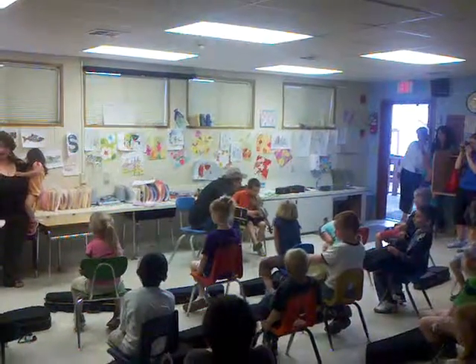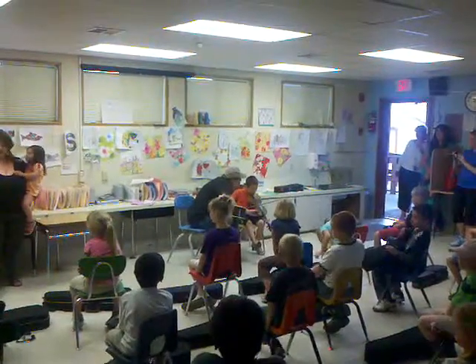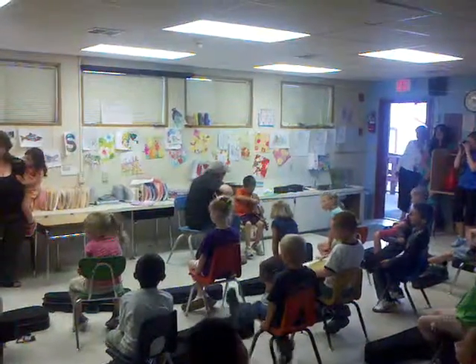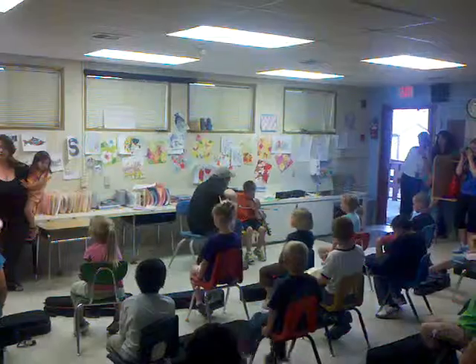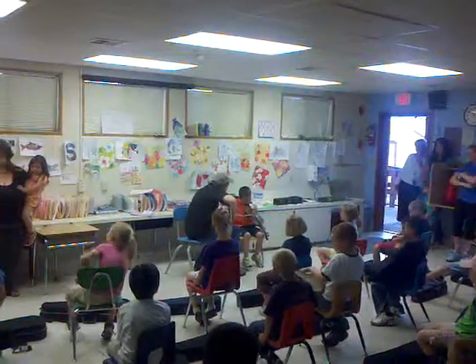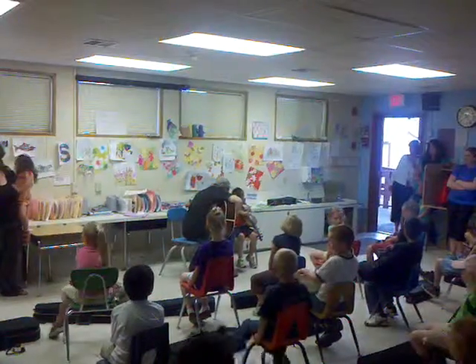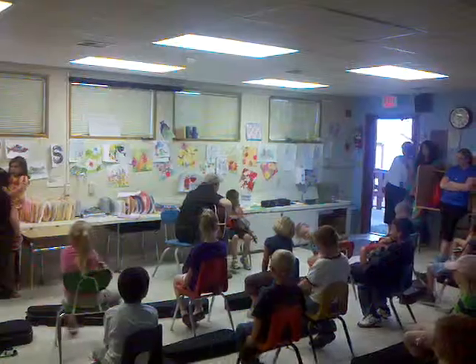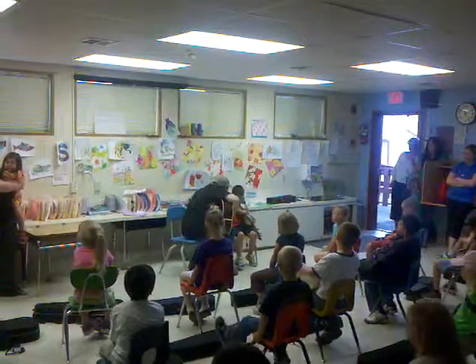Stand down there on your dock. Got it. One, two, three. Pick it up, pick it up. On, on, on.